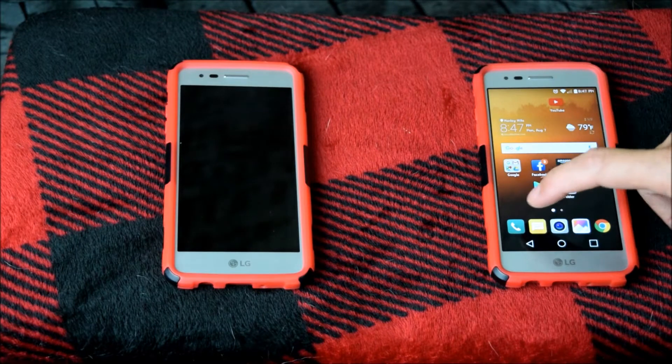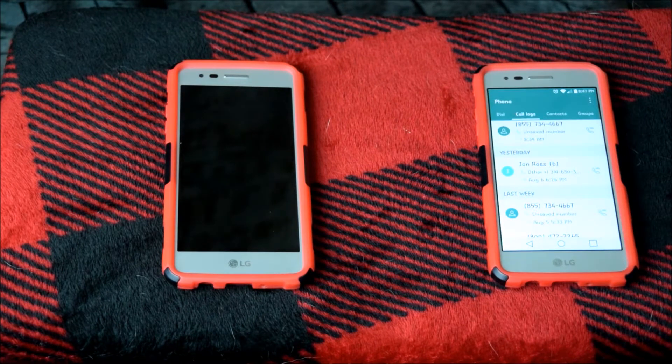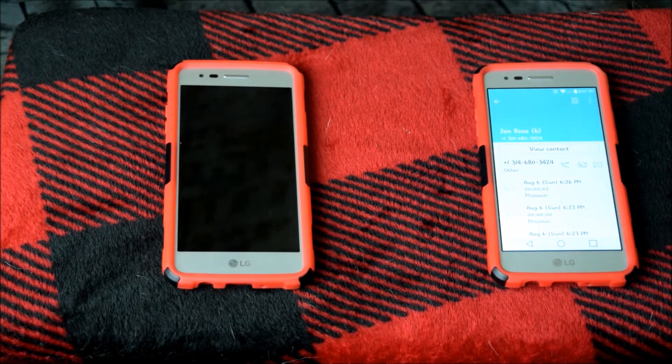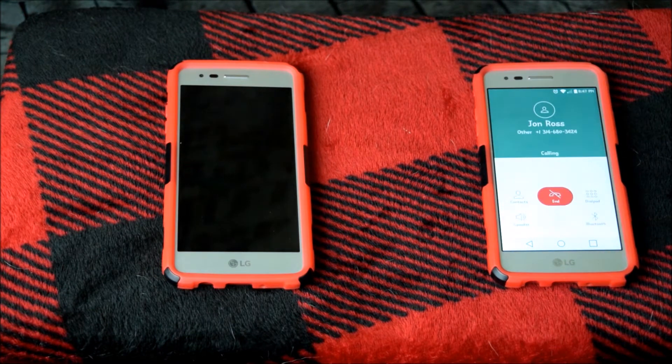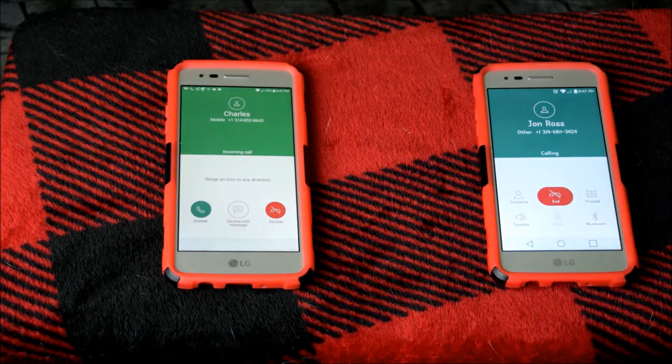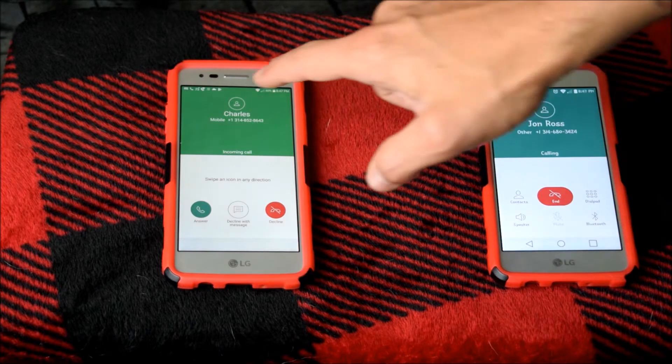So the first thing we're going to do is show you that both phones are working. Calling John and it's ringing.